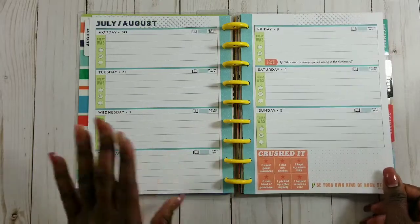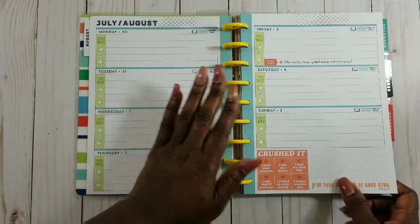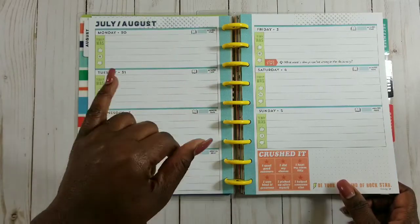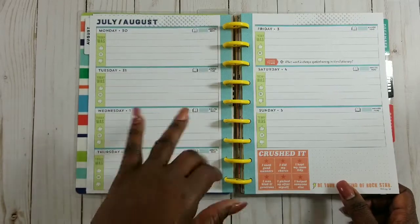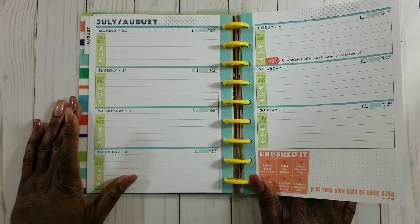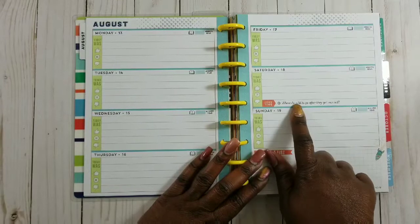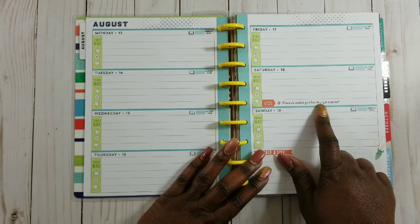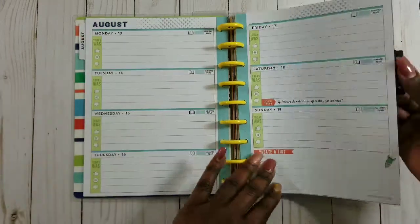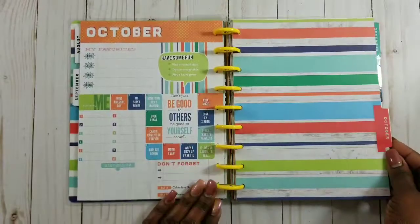He can use this planner for schoolwork, brain dumps, different ideas he comes up with for his drawings, and ideas for his YouTube gaming channel. It's a horizontal layout and I love the colors. I like the little checklist too. It also has a joke section - 'where do rabbits go after they get married?' The answer at the bottom says 'on a bunny moon.' There are cute little jokes for kids throughout, and he has a wish list to write things he may want to purchase from his allowance.